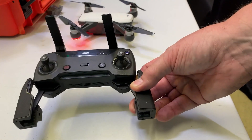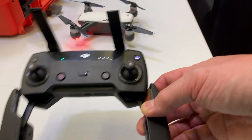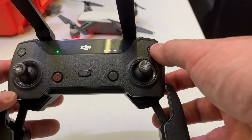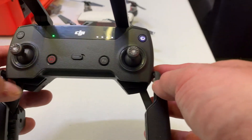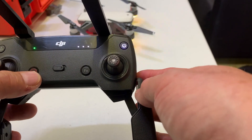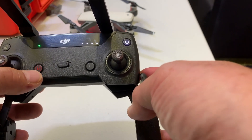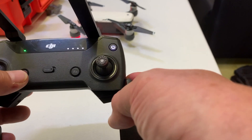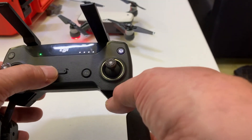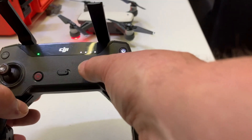We haven't got the tablet connected yet. Looking at the controller, you've got the on/off button. There's the home button here — pressing the home button first. This is a pause button: if you're flying in some automated flight mode, which we'll talk about later in the course, you can press the pause button to stop it. That button has a number of functions.